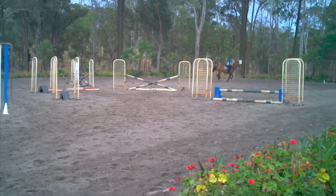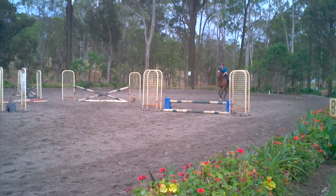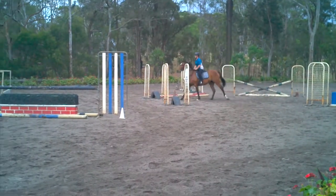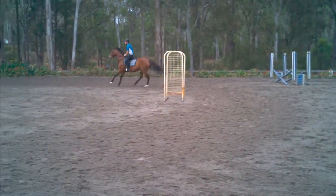Make a smooth turn back to your plank. Now don't get faster, just stretch up with your body a little bit. Eyes up, change lead.